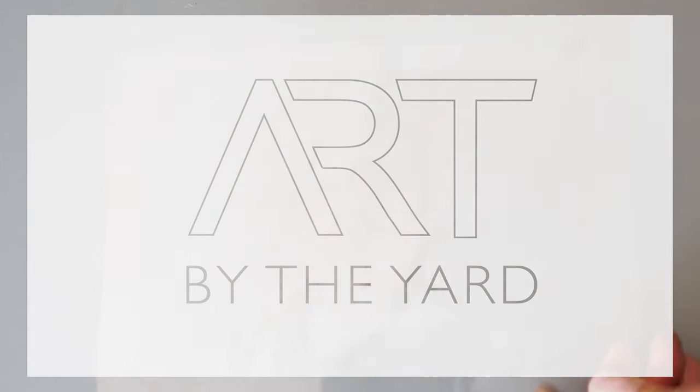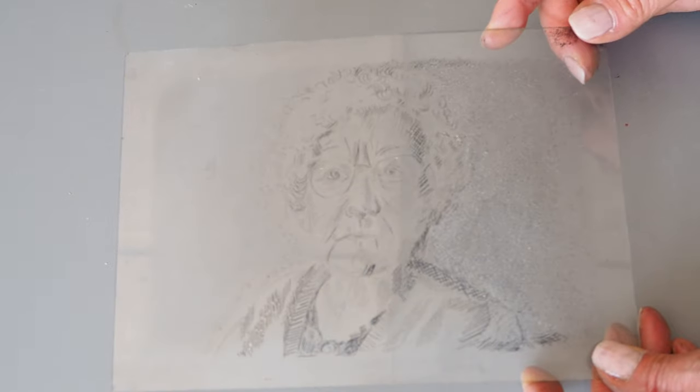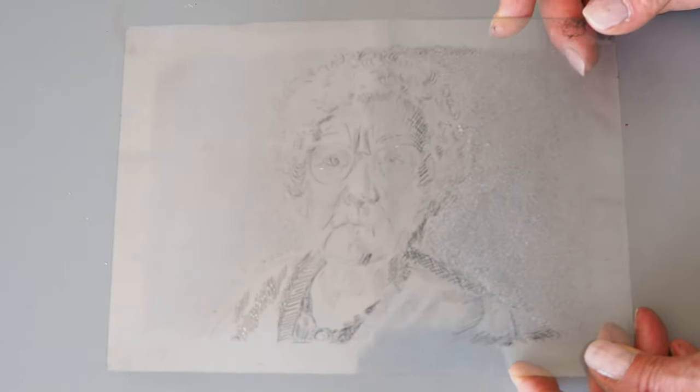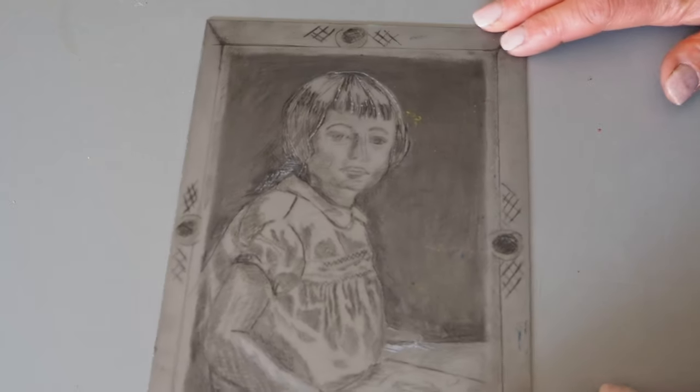These are dry point etching plates. This one is plastic glass. A series of scratches, burrs and marks are etched into the plate.